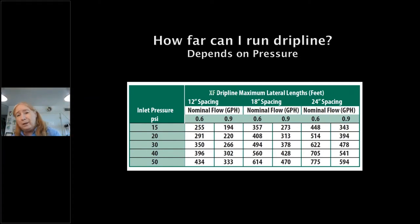This drip line lateral length chart shows how far you can run tubing by emitter spacing and pressure. At 15 PSI with 0.6 GPH and 12-inch spacing, you can go 255 feet; at 0.9 GPH you can go 94 feet. With 18-inch and 24-inch spacing, you can go longer. At 50 PSI — available from your main line at 60 PSI — you can go even further. This is very important to work out with measurements before you install.